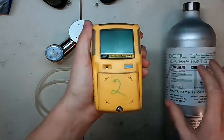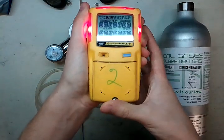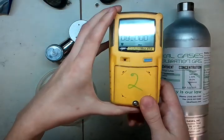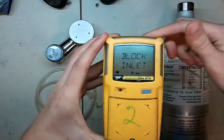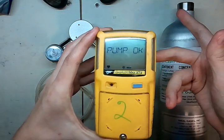To get started, we're going to press the big button here. Just press and hold it until it beeps, and then let go. It's going to go through a startup check. It says 'block inlet,' so press your finger over there, and then unblock. Now you know you're good to go.